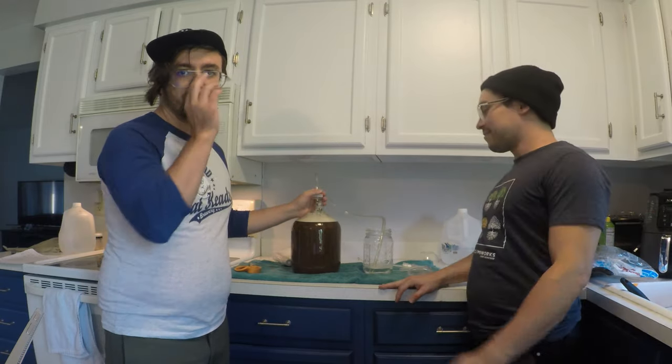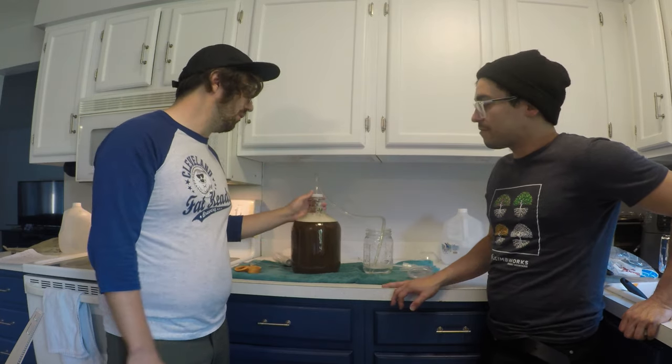Thank you to everyone watching. If you have any questions, feel free to ask in the comments. Please hit that subscribe button to help us grow, and hit like. If we said anything wrong, let us know — Joey and I are still amateurs, this is actually Joey's first brew. We'd love any feedback to help us improve. Thank you so much!